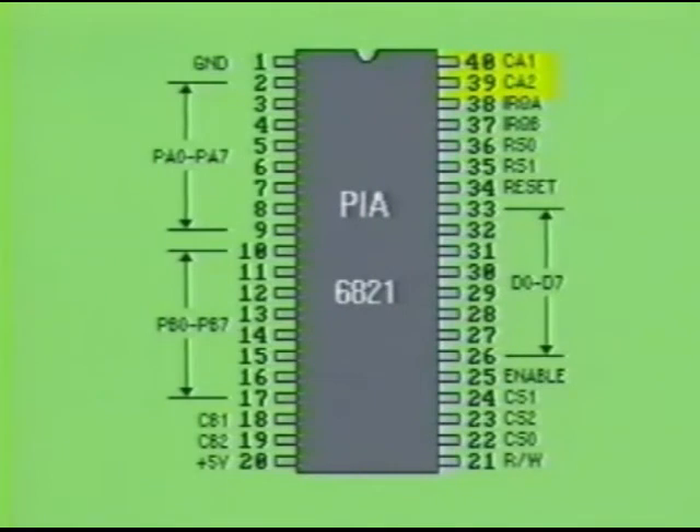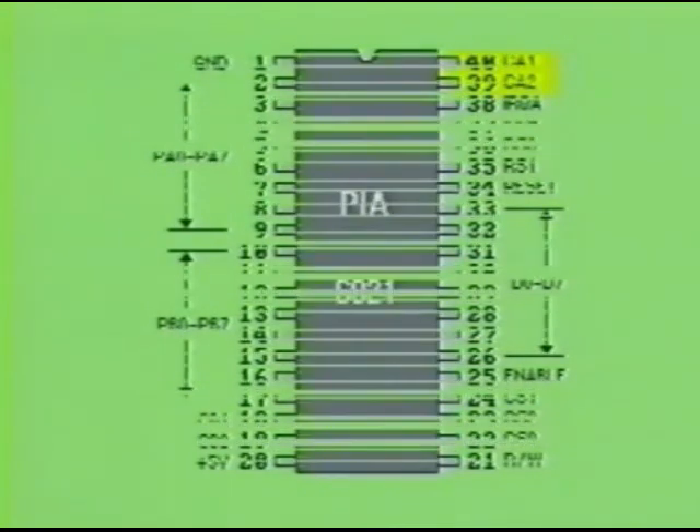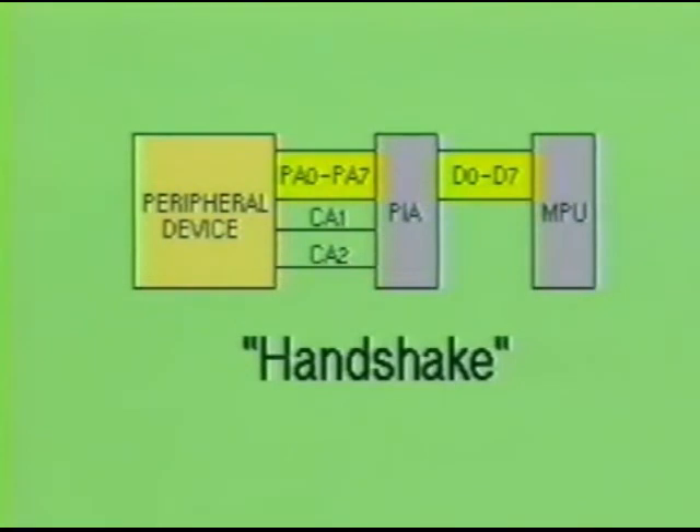Pins CA1 and CA2 are two more control pins used on this IC. They work together to perform what is known as a handshake. The handshake begins when the peripheral device places a high on pin CA1 of the PIA. This information is then transferred through the data bus to the MPU. Basically, the peripheral device is informing the processor that it has some data to send for further processing.